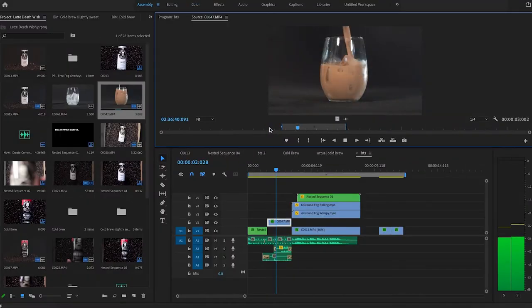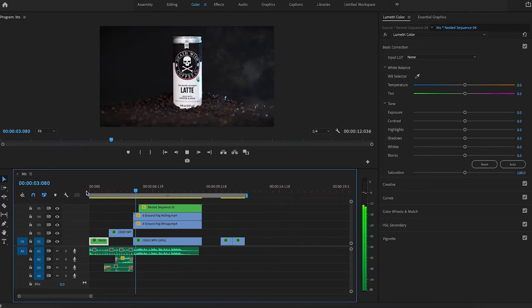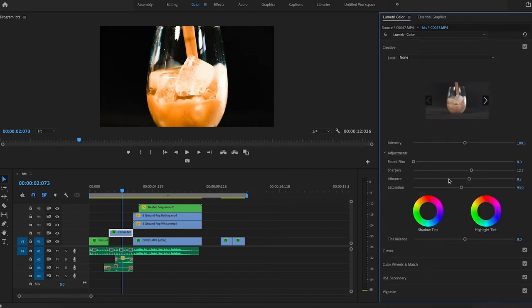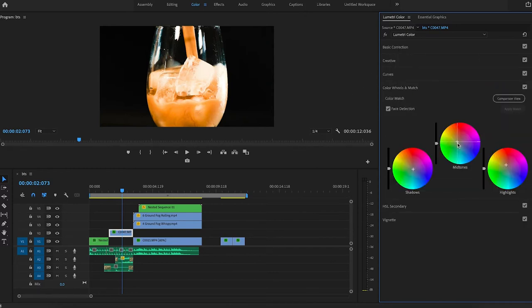This next shot was where I actually poured the latte over ice. This was requested by the company — they wanted the feeling to be that the latte is already ready to go. They didn't like the shot I had before with the coffee being mixed with the milk. So here's the original clip filmed in Cine 4 as well, and here it is with scaling and color correction. I made some adjustments on the color wheels with the mid-tone shadows and highlights to give it that warmer, creamy coffee look.